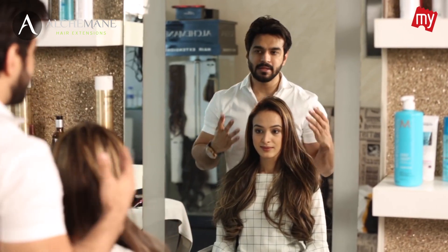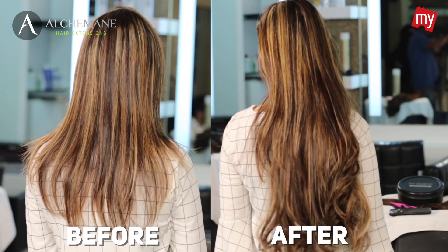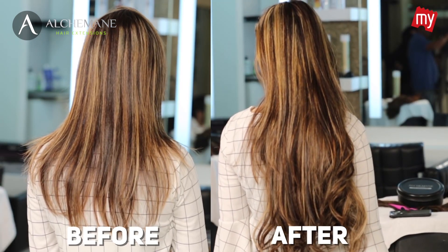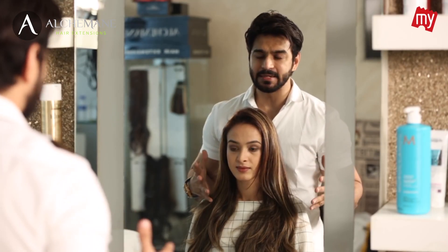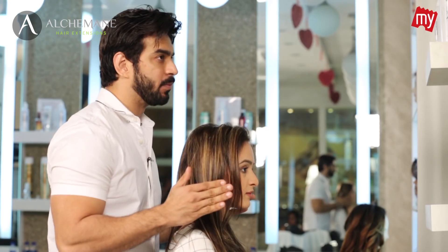You saw how easy it was to achieve long hair. We hardly took 30 seconds and here's what she has — long, thick, glamorous hair. You don't need to go to a stylist, you don't need to go to a salon to fix them. This is something that you can do at home. Would you like to try it?